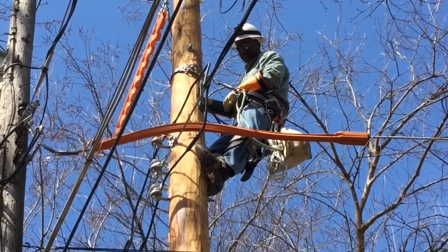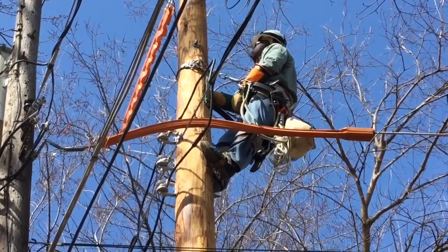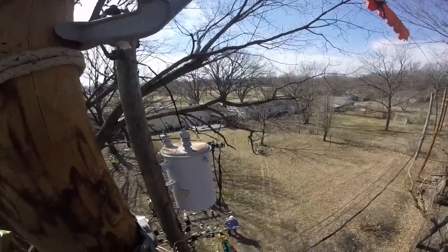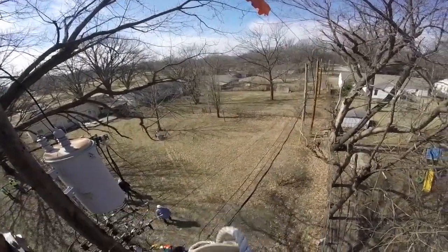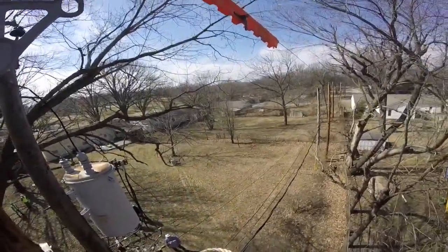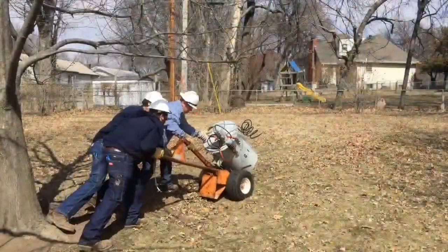Notice that our lineman Chester is wearing a GoPro camera on his hard hat, which allows us to look at the work from his point of view. Here he is on top of the pole — you can see the old transformer there, and he has rope in his hand to connect to the pole gin. You see a little eye at the top left of the screen where he's going to connect a three-rope assembly.